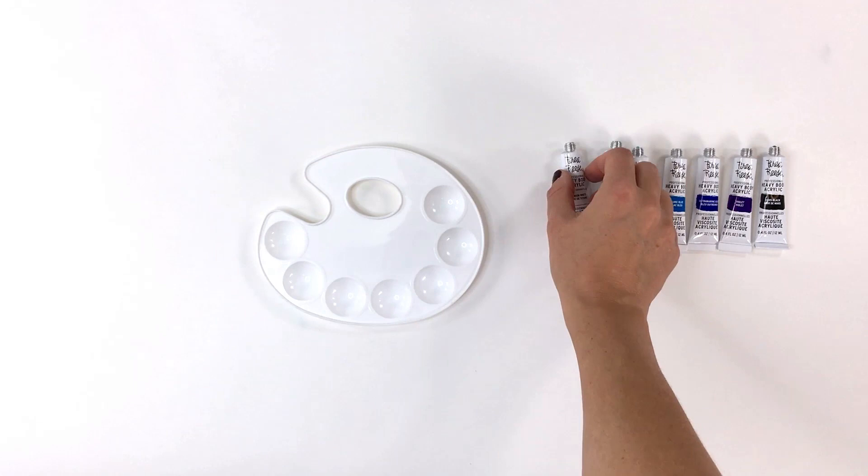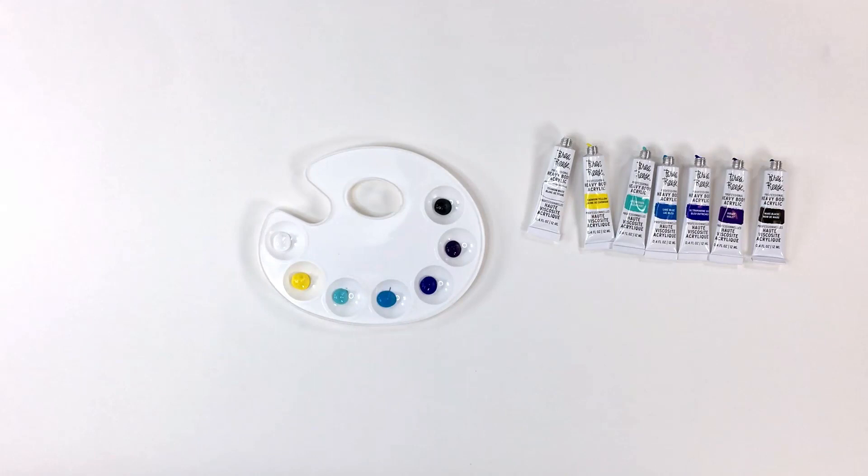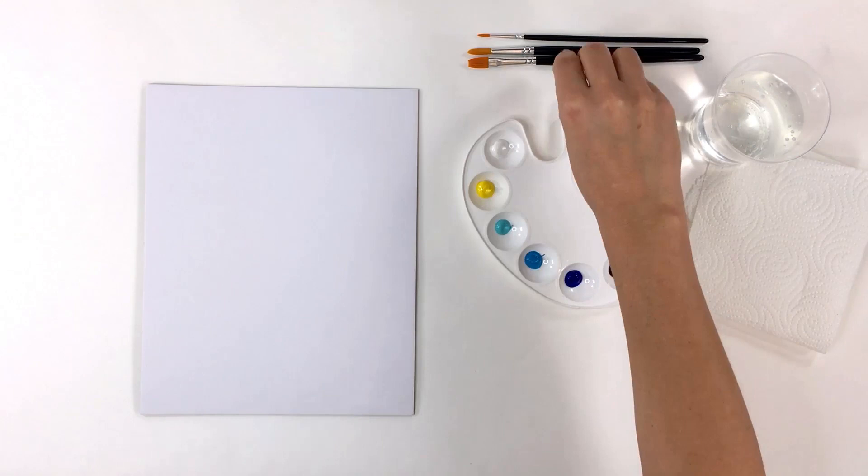First, I'm going to fill my palette. For this project, I'll be using titanium white, cadmium yellow, ocean green, lake blue, ultramarine blue, violet, and black. You'll also want a small water dish and a paper towel.